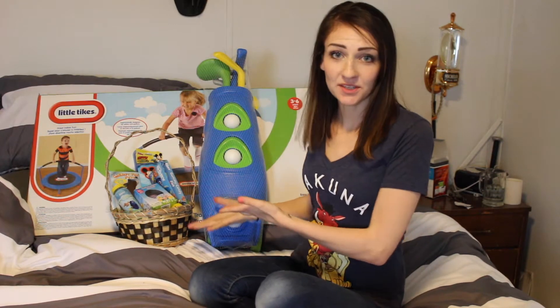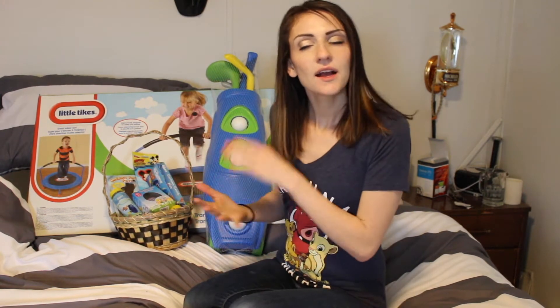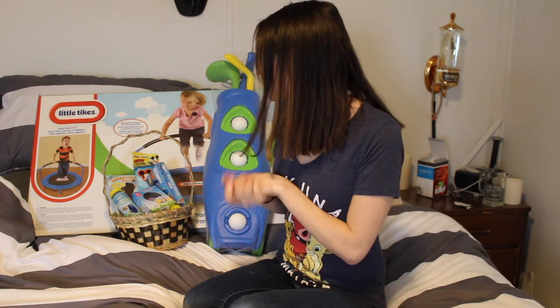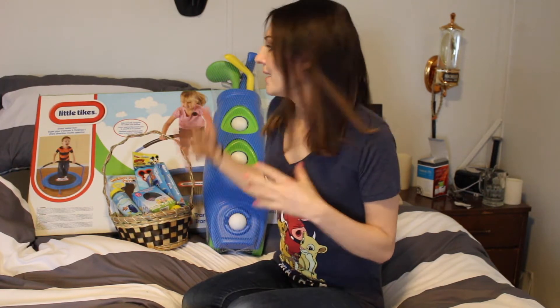Hey guys, welcome back to my channel! I wanted to show you what I'm going to put in my kids' Easter basket. I don't normally purchase as big of items as I did this Easter, but we were kind of to the point where Hudson really needed some of this stuff. I thought Easter was a good opportunity. I normally try to keep Easter to about $30 max — the trampoline alone was $40, so I definitely went over.